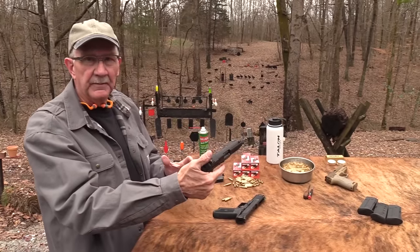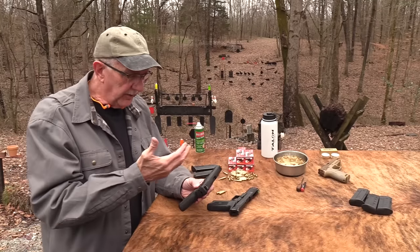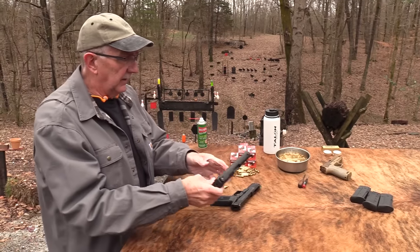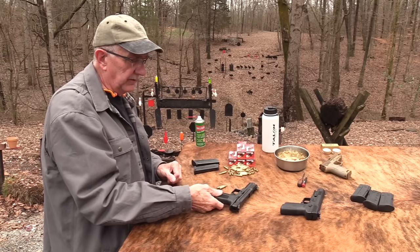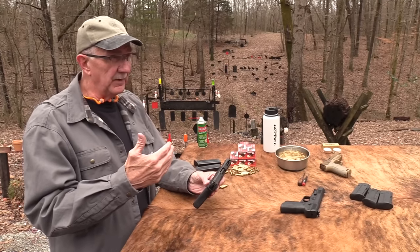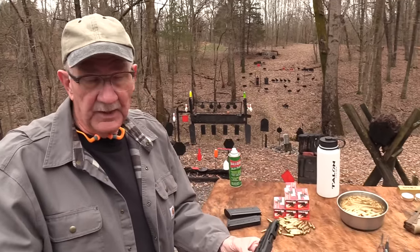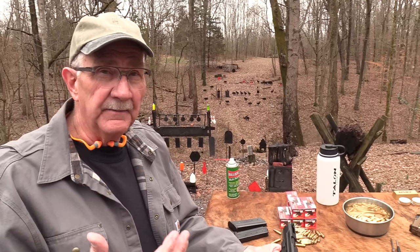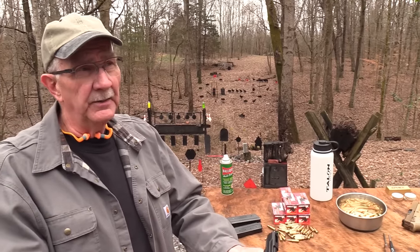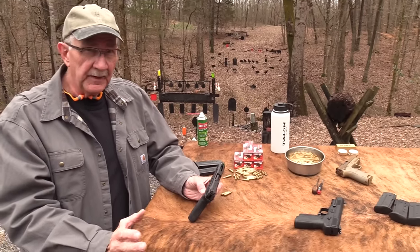I don't think people have flocked to the FN. How many of your friends carry this pistol as their carry gun? Maybe that'll change a little bit because one of the cool things about the Ruger is it's less expensive. You can buy these for around $650 to $700, whereas the FN 5.7 sells for about $1,250 to $1,300 depending on where you live.